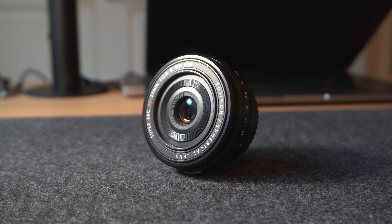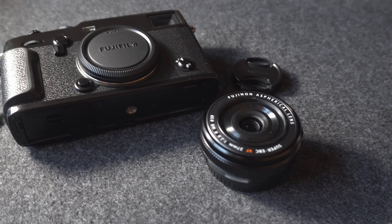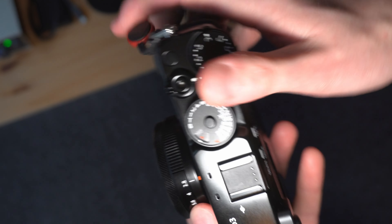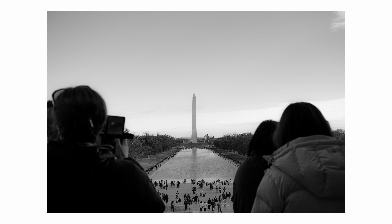Today we're going to be talking about the Fujifilm 27mm f2.8 pancake lens and why it might just be my favorite lens for street photography. Before we dive in, this is not going to be a technical review necessarily. We'll talk a little bit about the specs, but we won't be looking at graphs and charts or talking about barrel distortion. This will be all about my experience using this lens in a street photography and travel photography application. With that out of the way, let's get you introduced to this little powerhouse lens.